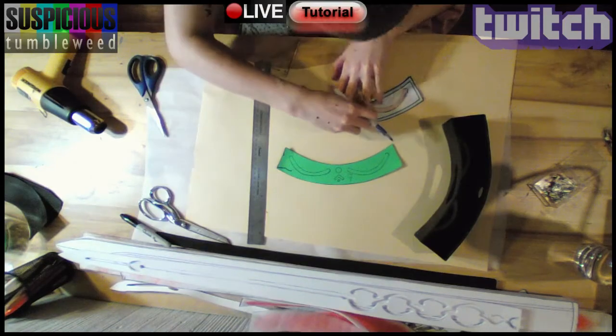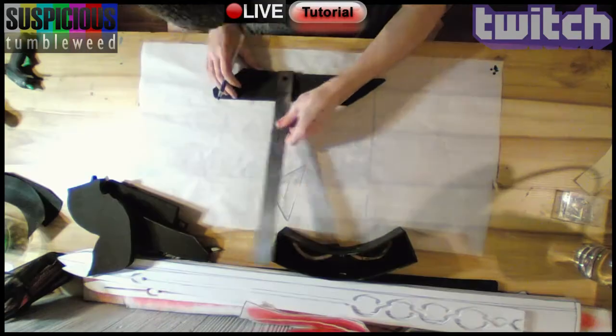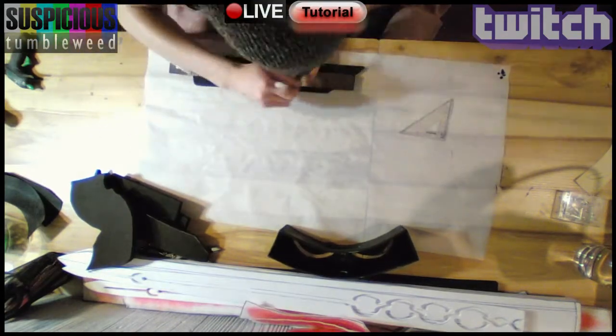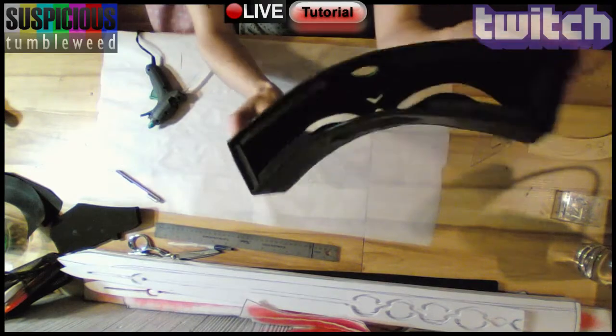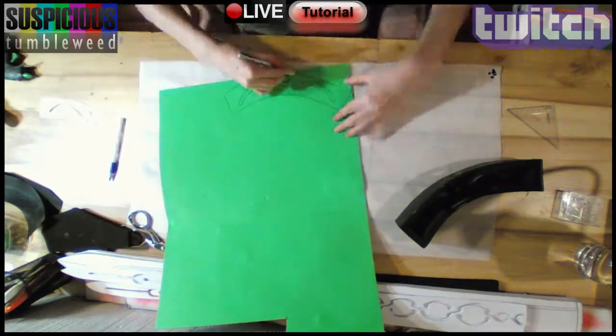I cut it out and used a pattern to trace the hollow details. The piece I'm making has to sit flush as a cover for the box. I'm cutting some foam as a border for the inside. Then, using hot glue, I glued the foam inside. I traced the lid pattern onto some craft foam and tested the size.